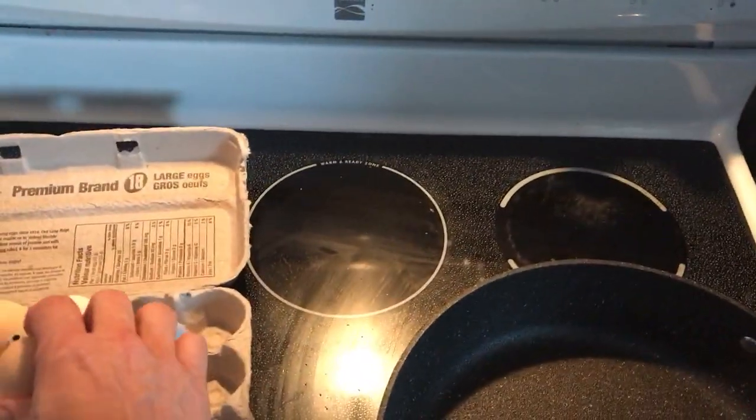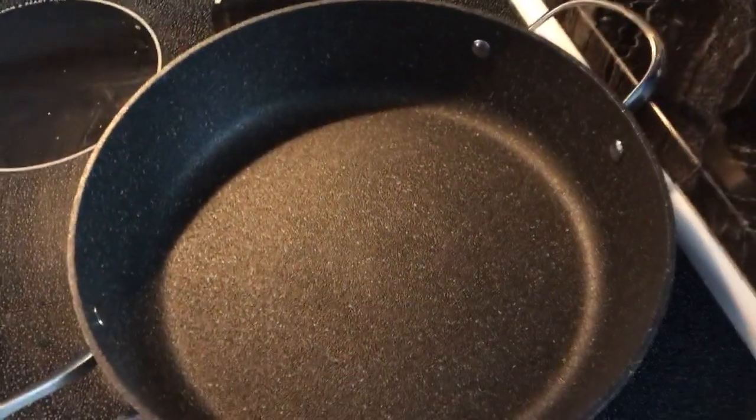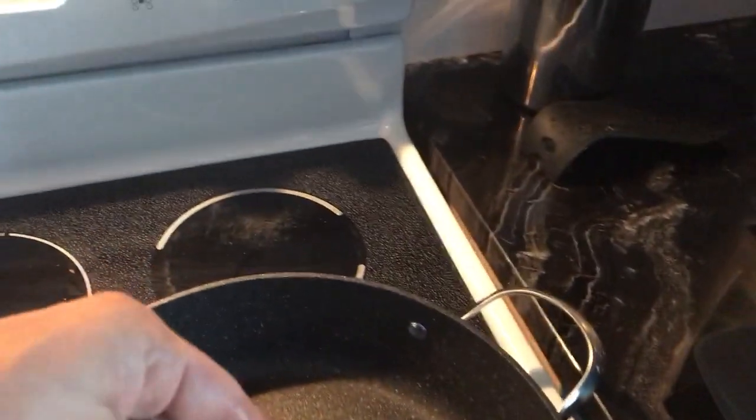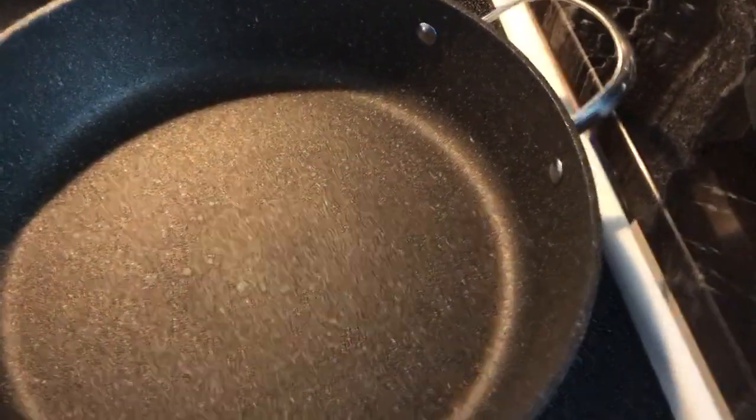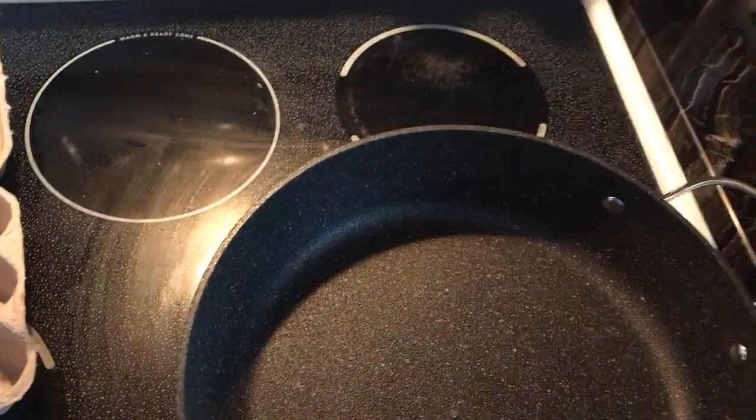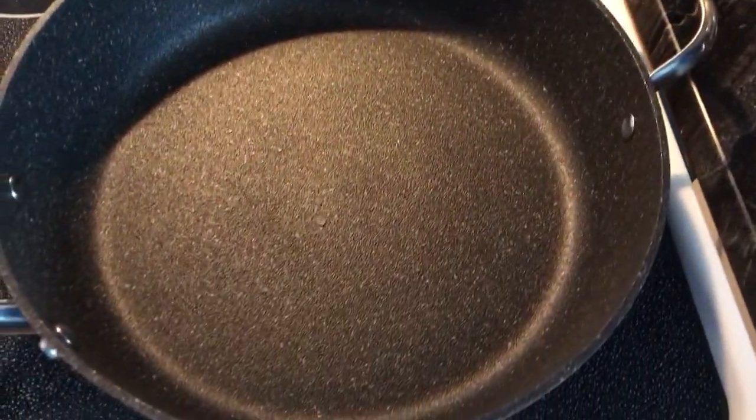I think it's up to temperature now. Let's see — I'm just gonna put some water on it. Bubbles should be good. We're bouncing around nicely. We'll try it once that boils off.